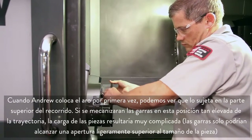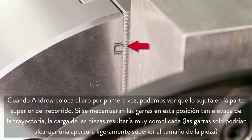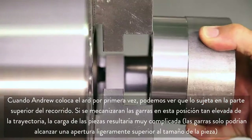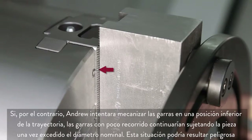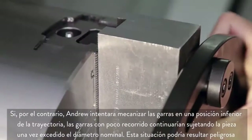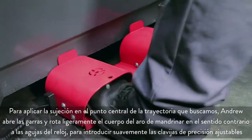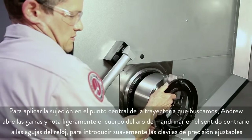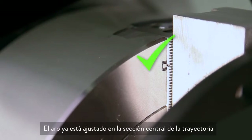On Andrew's initial ring placement, we see that he is clamped at the very top of travel. Machining the jaws at this high stroke position would make part loading very difficult since the jaws would only open a fraction larger than the part size. Conversely, if Andrew were to machine the jaws at a low stroke position, the result would be jaws that have very little travel remaining to grip the part past the nominal diameter. In order to clamp at the desired center of stroke, Andrew unclamps the jaws and rotates the boring ring body slightly counterclockwise to bring the adjustable dowels inward slightly. The boring ring is now clamped at the center of the stroke.